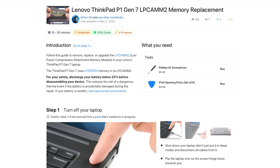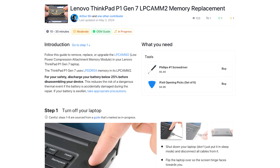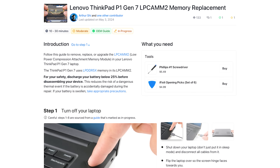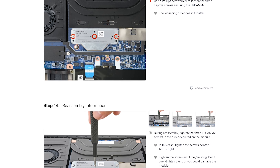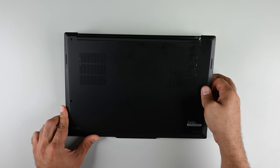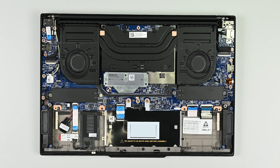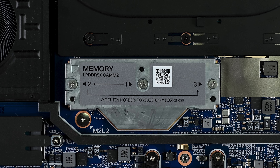Unfortunately, they said we can't open this up. Just kidding. Check this out. The procedure for getting inside this particular ThinkPad is somewhat beside the point for our purposes today, but if you're curious, we've already published the guide for how to do it on iFixit.com. Remove six screws, pop some clips, take off the bottom cover — easy peasy. Then we unscrew and disconnect the battery. And there it is: the LPCAM2 module.